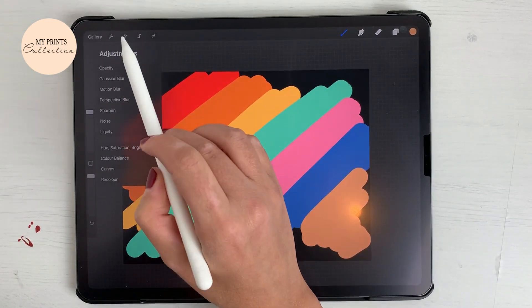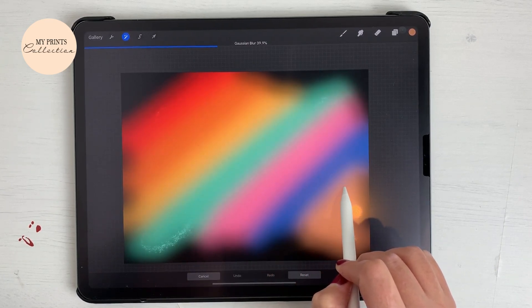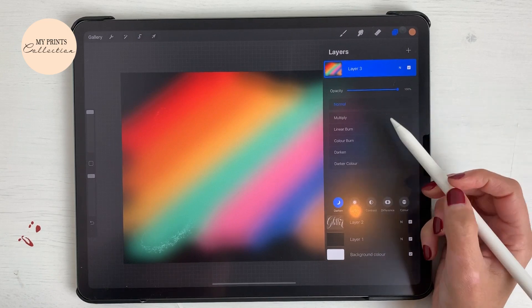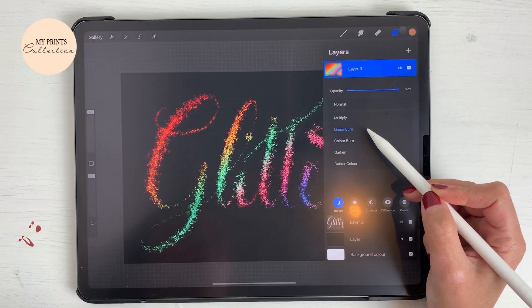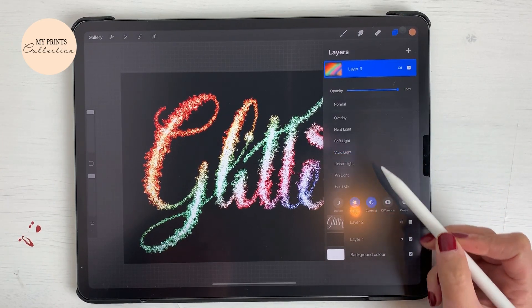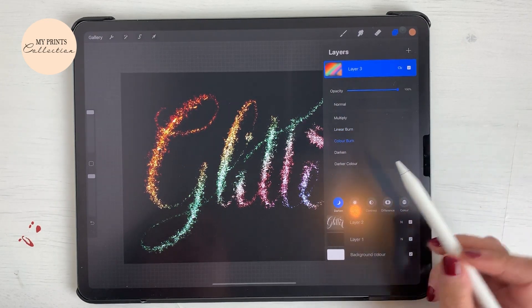Then I'll go to Adjustments, Gloss and Blur. Going to my layers — for the colorful layer we just created, we are going to go to the layer blending mode and we can select linear burn, color burn, darken, color dodge.